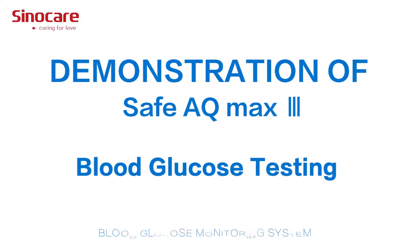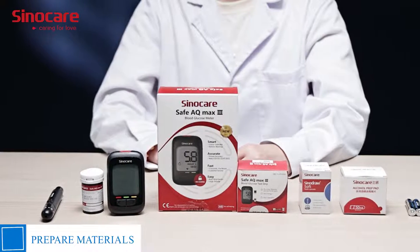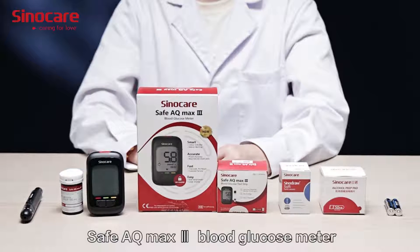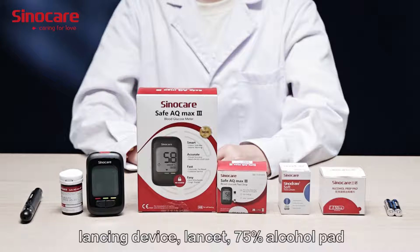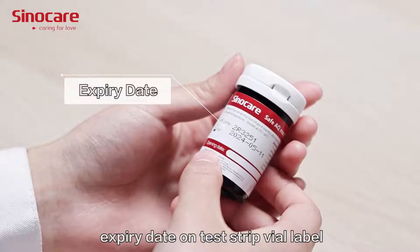Demonstration of Safe AQ Max 3 blood glucose testing. Prepare the following materials: Safe AQ Max 3 blood glucose meter, Safe AQ Max 3 test chip, lancing device, lancet, and 75% alcohol pad. Check the open date and printing expiry date on the test chip via label.